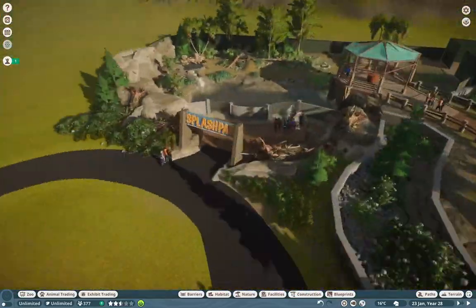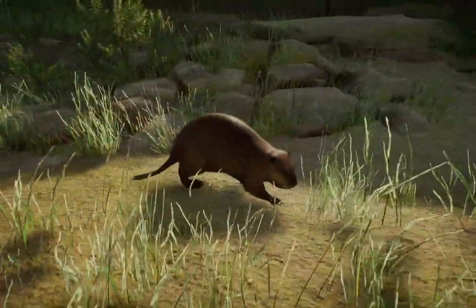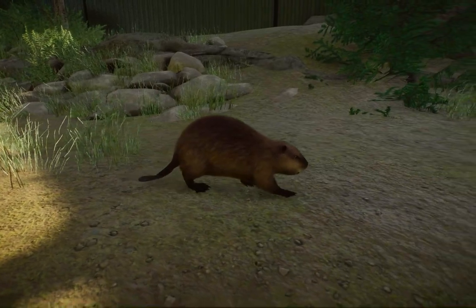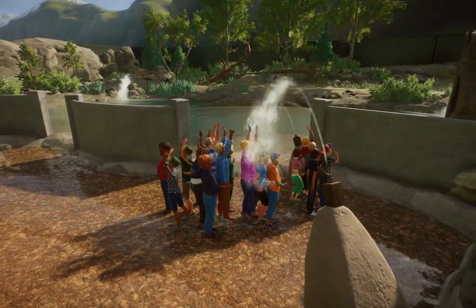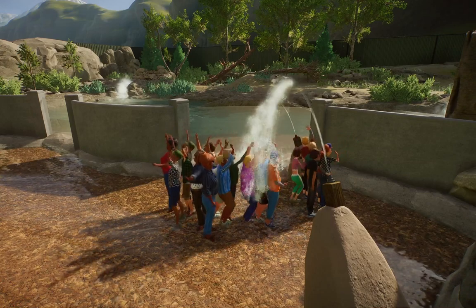I really do appreciate you guys stopping by — it's really awesome to have you guys here, especially for DLC releases. This is easily my favorite time of the entire Planet Zoo lineup. I do hope you guys enjoy it. I hope you guys enjoy our little beaver friends, and I can't wait to see you guys in the next one. Take care and have a wonderful, wonderful day. Bye-bye!